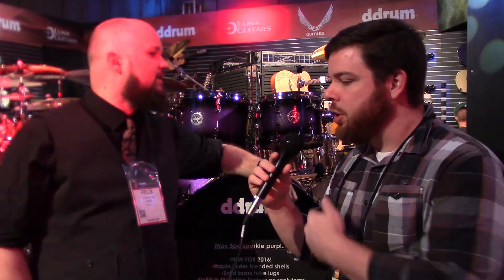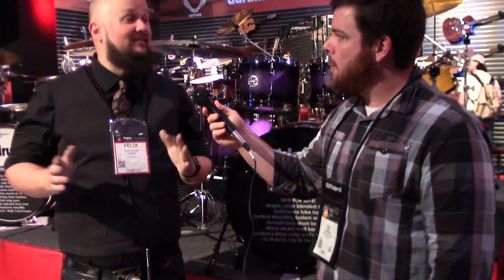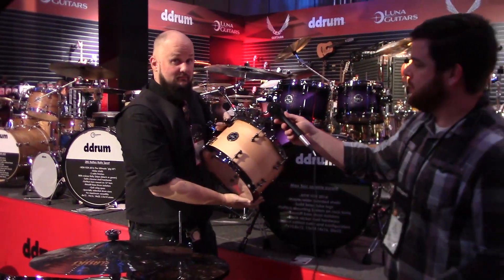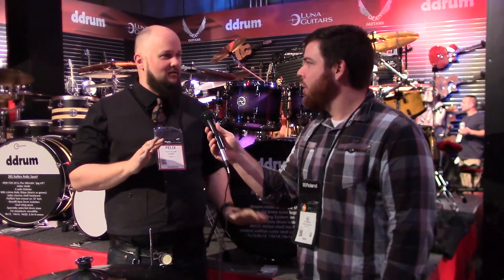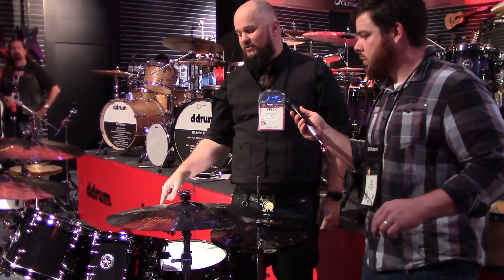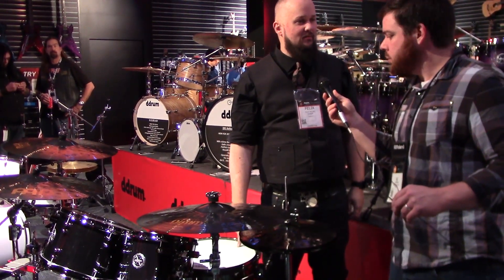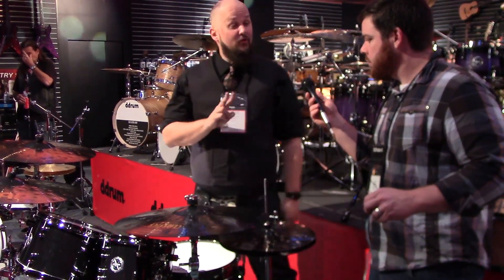So this is a limited version, but you guys also have a production model available. Correct. For 2016, we're going to be introducing the Max Series. The Max Series is going to come in a gloss black or a satin natural. The satin natural, I think, is going to be the sleeper — because satin natural with black nickel hardware, not a lot of people doing that, and it looks really good. It's the same shell configuration — maple and alder, four plies of alder, two plies of maple; bass drum, six plies of alder, two plies of maple. We'll be offering two sizes of snare drum in the same configuration: five and a half by 14 and six and a half by 14, both in the two colors.